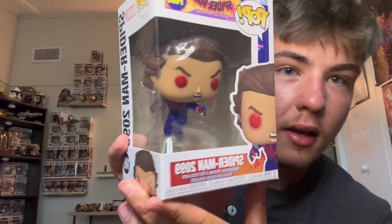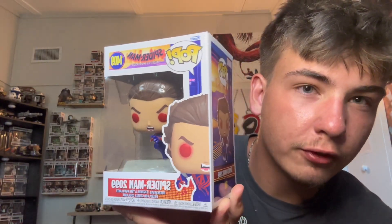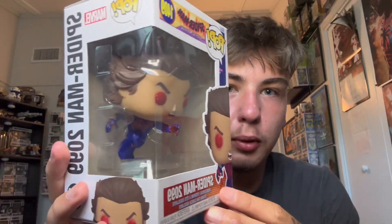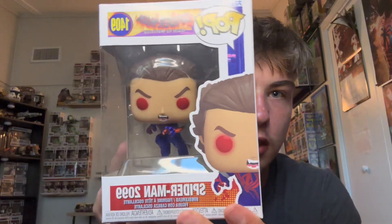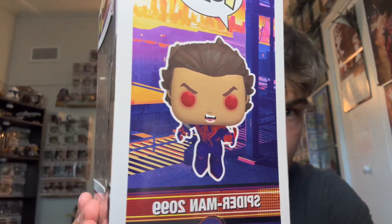Starting with the first one, we got Spider-Man 2099, aka Miguel O'Hara — looking pretty freaking awesome. The red eyes, the hair, the blue suit, everything about it looks awesome. I love the Spider-Man box; I just love the coloring of the Spider-Verse logo in general. I think it looks great on the Funko Pops, along with the box and everything.